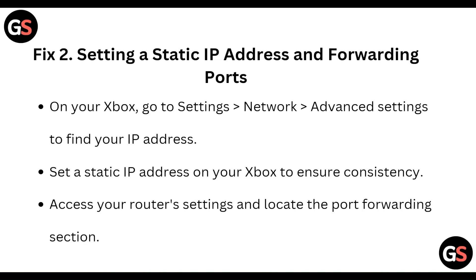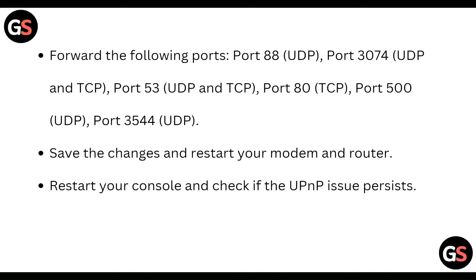Next, setting a static IP address and forwarding ports. On your Xbox, go to Settings, then Network, then Advanced Settings to find your IP address. Set a static IP address on your Xbox to ensure consistency. Then access your router settings and locate the port forwarding section.